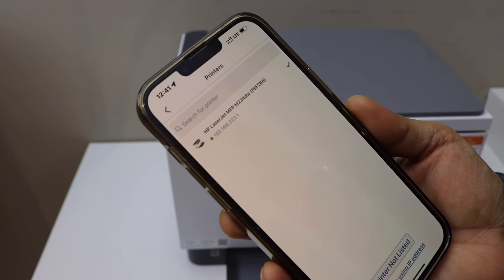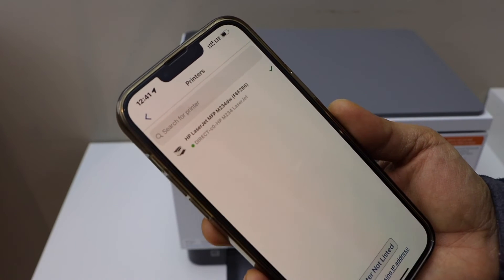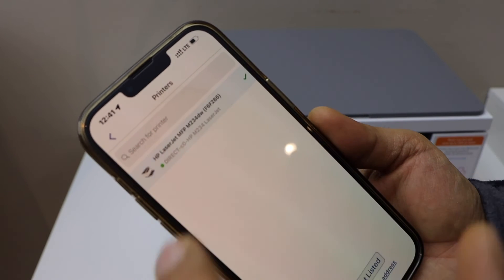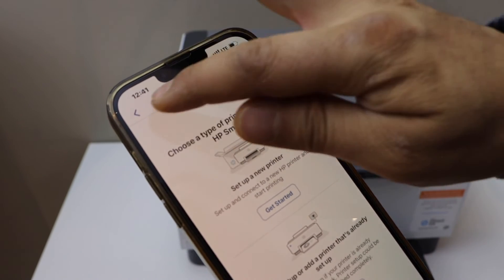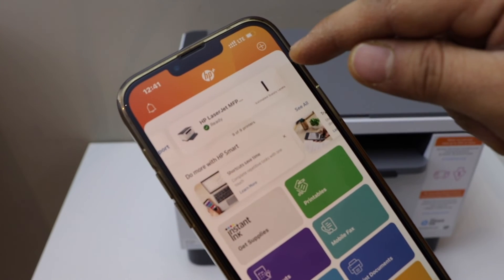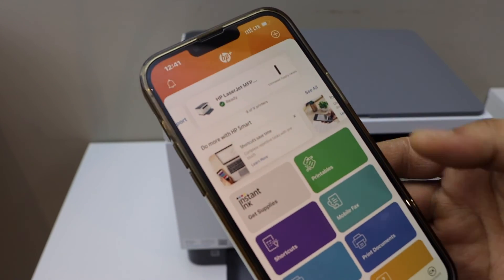It may take a few seconds. Once your printer displays as the HP LaserJet Direct, select it and go back. You should be able to see your printer on the main screen with the estimated ink level, showing as ready.